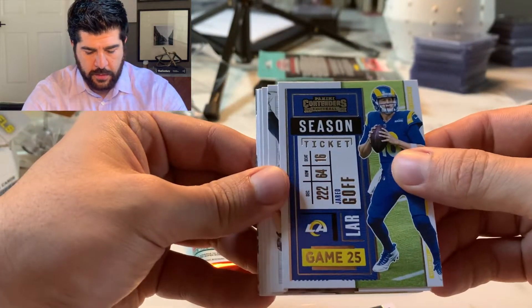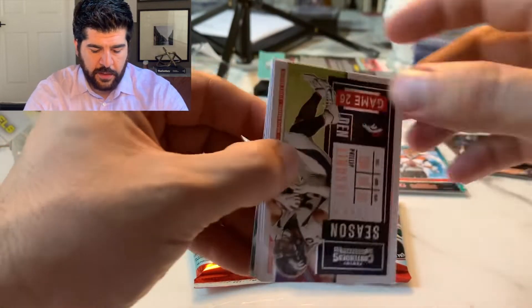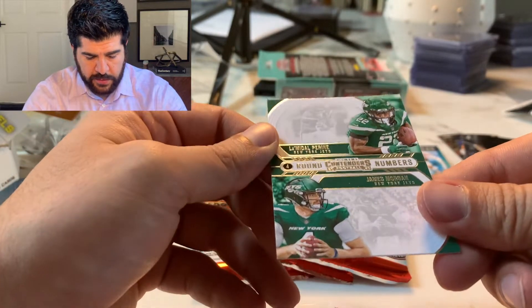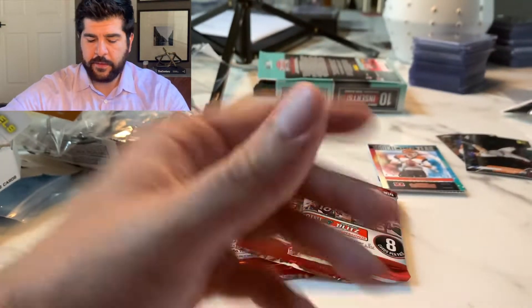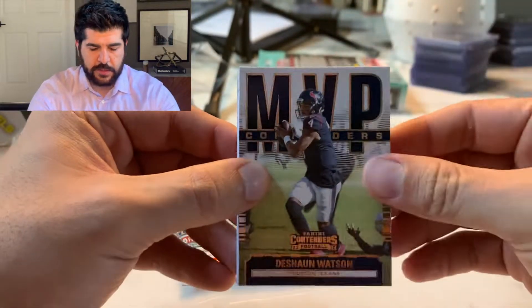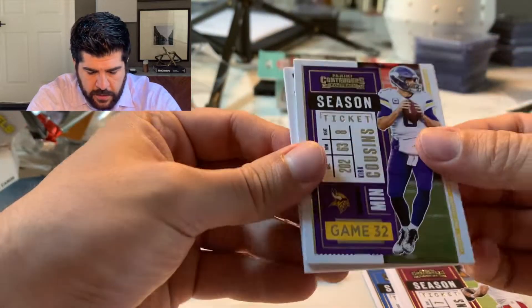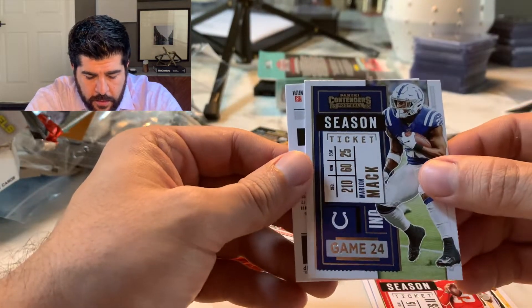Mark Ingram, Leighton Vander Esch, Le'Veon Bell, Philip Lindsay, Josh Jacobs, Tyler Boyd, Morgan and Michael Farine — nothing there. We got a thick one — it's probably our patch. So here we go: Deshaun Watson, Josh Allen, Preston Williams, Duane Haskins, Kirk Cousins. That's gold — or is it regular? Here's a Mahomes, Marlon Mack, and here's the patch.